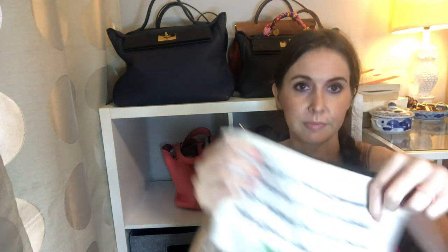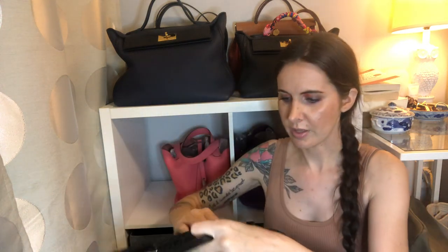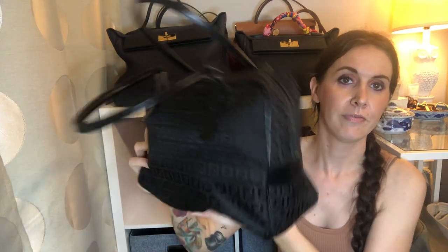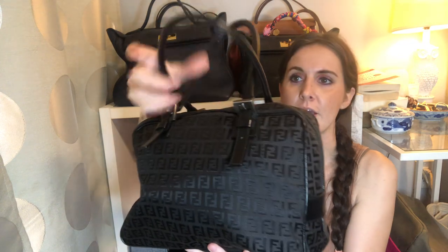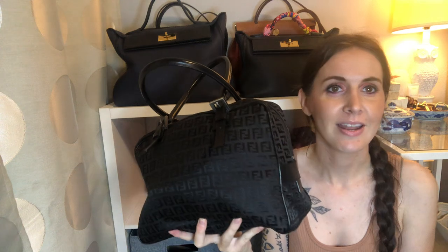I have this speech therapy pouch which holds just a bunch of random stuff, so I'll throw that in there too. With that it's pretty full, and I don't really want to try to damage this bag because it's already kind of hard to zip up — but I can zip it. So it holds a little bit more than the Flamenco bag. That's what fits inside these two.